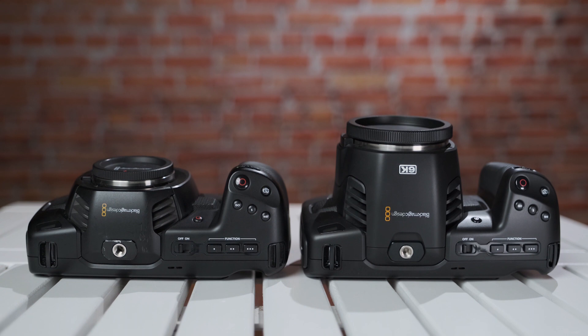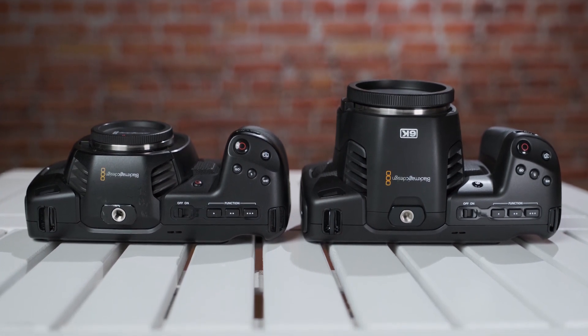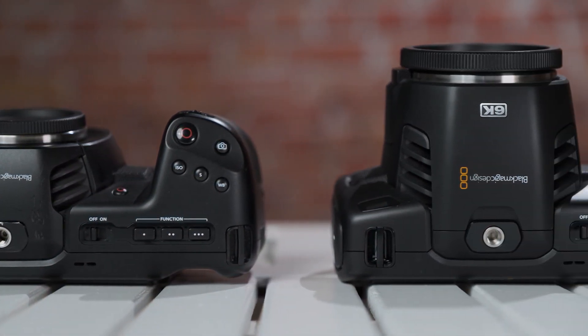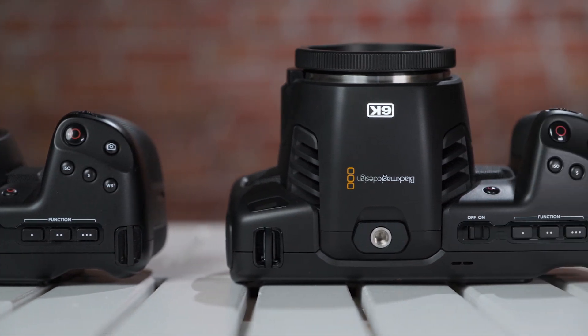We will also feature results from a rolling shutter test and a dynamic range test. We reached out via our social media channels and asked what you'd want to know about the new camera versus the older one. First of all, both cameras share almost the same body — though as you can see, there is a noticeable difference. So before talking about both cameras, let's concentrate on the new 6K camera.